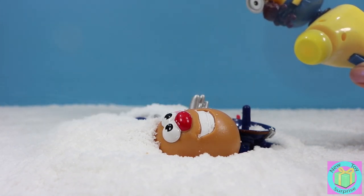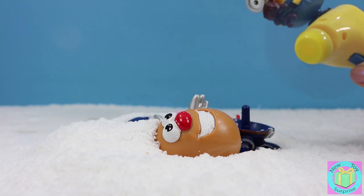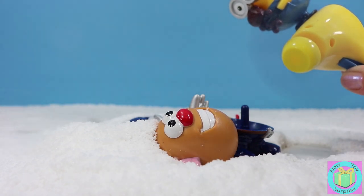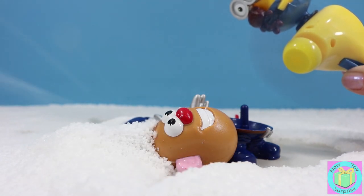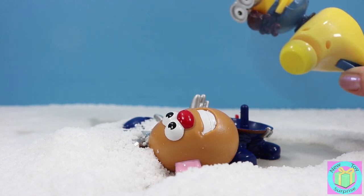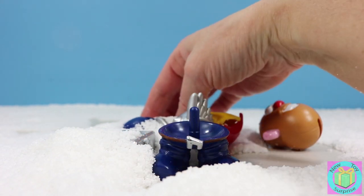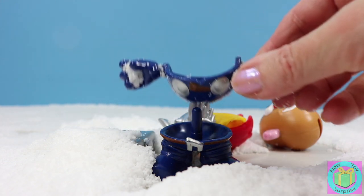I wonder who this is. I can't really tell yet. I just see a potato and a little bit of blue. There's just so much snow. Come on, Minion fan, you can do it. I know it's really hard work. Now we can see who it is. It's Thor! He has a lot of pieces. See the Thor body?